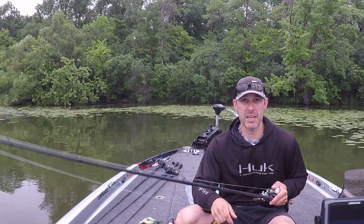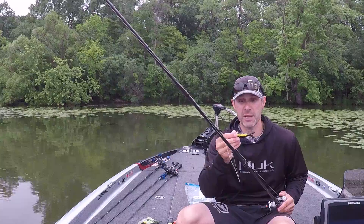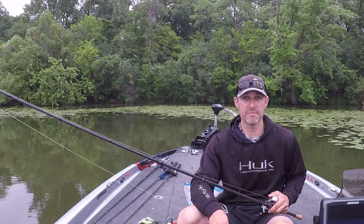I think if you try those little tips you'll catch a lot more frog fish on Snag Proof. Check them out — this is the popping frog, a pretty good little Snag Proof popper. Give it a try. Thank you.